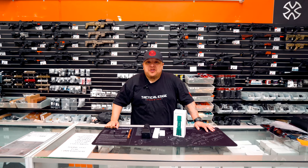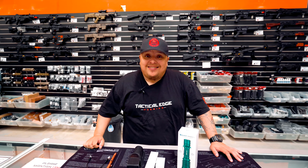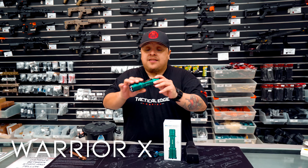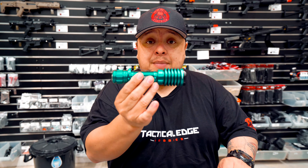Hey everyone, Gilla here from Tactical Edge Hobbies. I've got an awesome product that I want to show you, so why don't we get started. Let's start off with the Olight Warrior X Pro. This is the Warrior X Pro right here, and this bad boy is absolutely amazing.